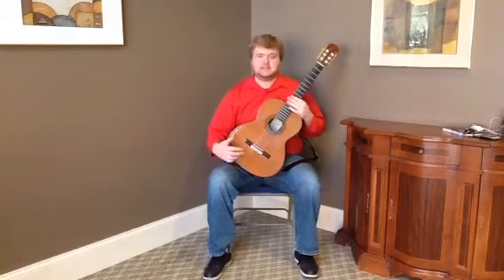The guitar has a cedar top and rosewood back and sides of indeterminate origin. There's a lot of figure in this rosewood, especially on the back, but we're not certain if it's Brazilian or Indian or another kind.